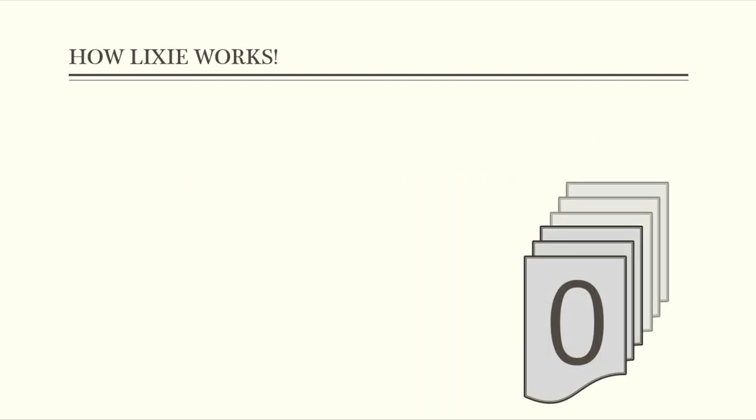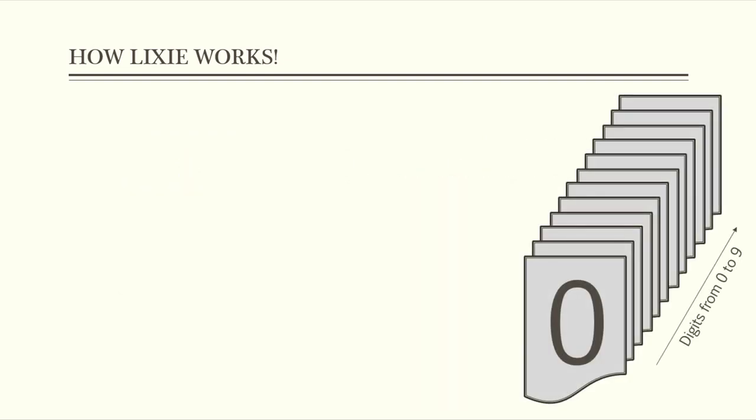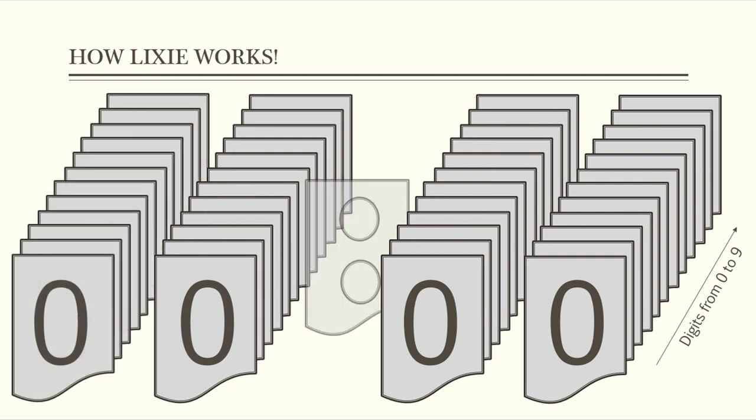You can also add 2 dots to distinguish the hours and the minutes. After that, we will make a design that could hold all these Plexiglas parts together and place 2 LEDs in the bottom side of each Plexiglas part, so we have a total of 82 LEDs.